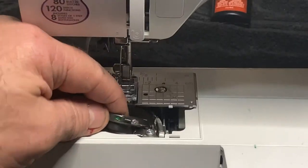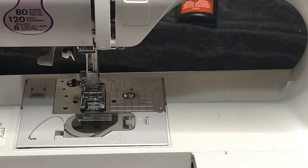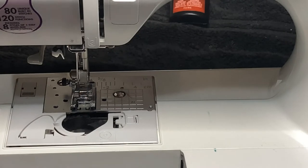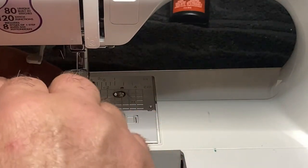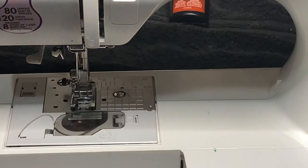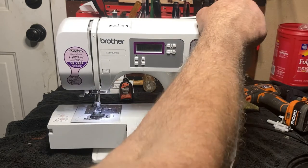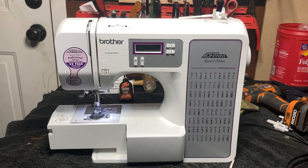Place your bobbin case, make sure it's in place. Place the plastic needle plate, put your bobbin in. Plug it in, turn on the bobbin winder — there it is, running perfect.